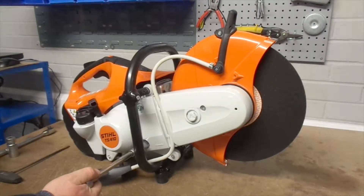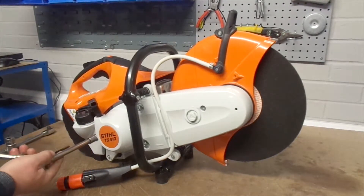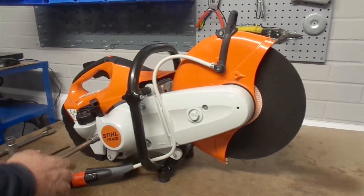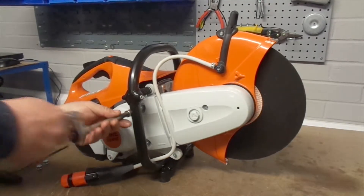Don't worry if you hear a squeak — they can be difficult to remove. Then revisit each screw and completely remove them, freeing the recoil.